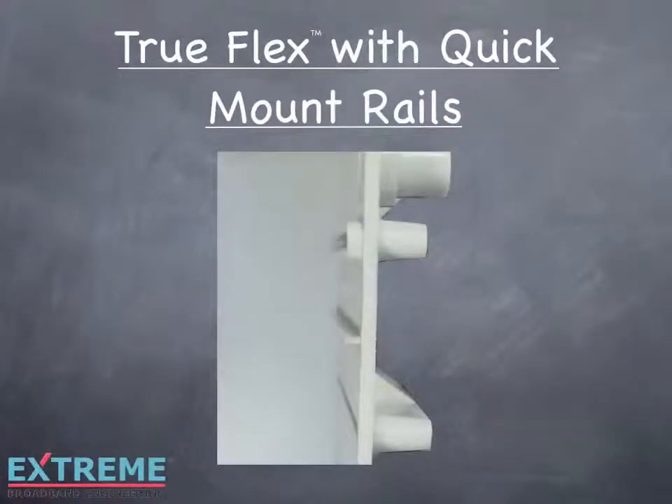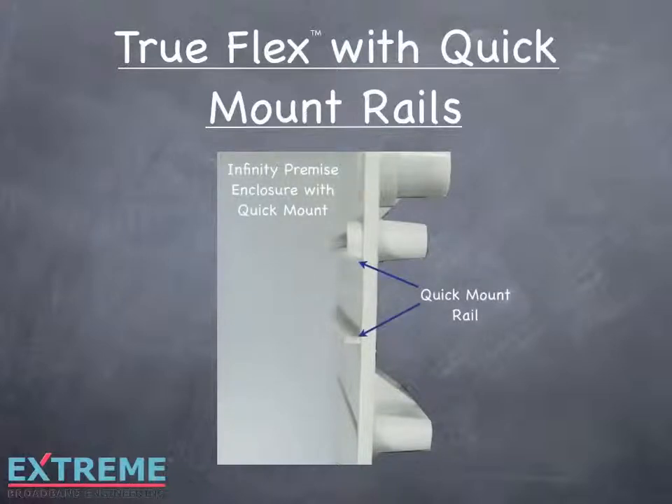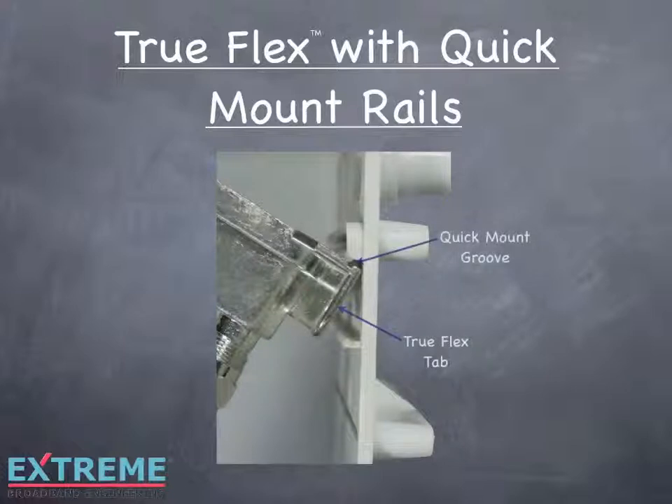When used with the Infinity Premise Enclosure Series with quick mount rails, TruFlex can be installed without the use of screws, making installation quick and easy. Each TruFlex housing has a groove on the top, which allows the TruFlex tab to be installed securely in the quick mount rails.